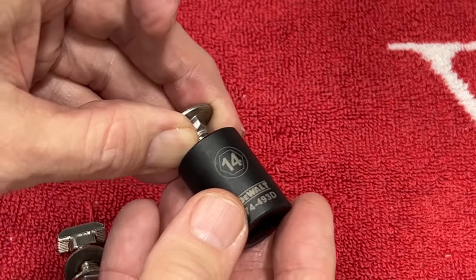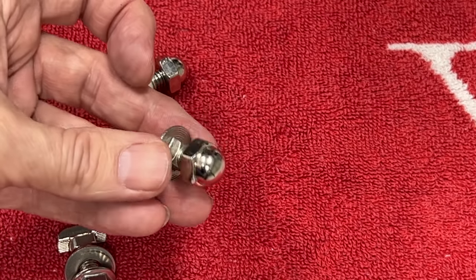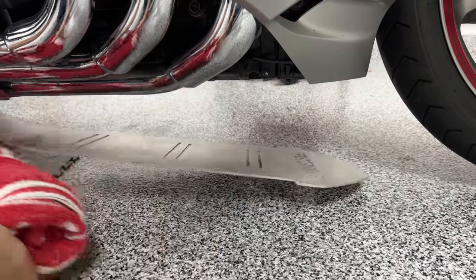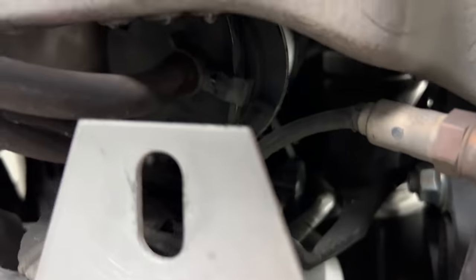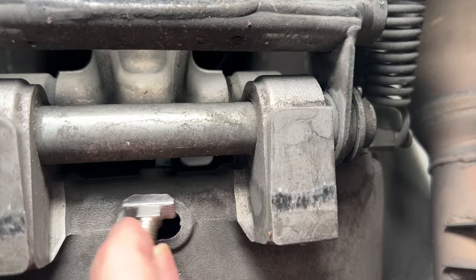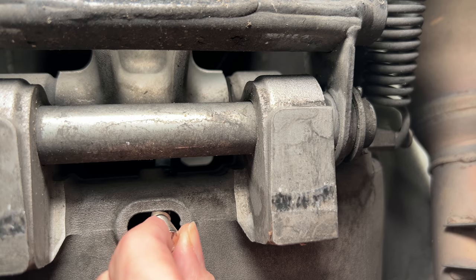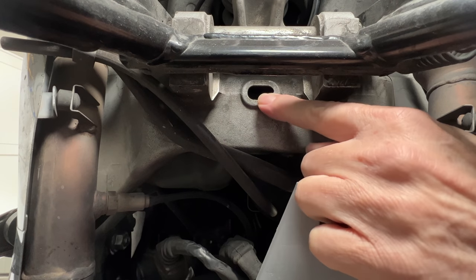The 14 millimeter fits, and it may also work with a 9/16. Looking at the center stand from the right side of the motorcycle, if you go up underneath just in front of the center stand, there is a hole in the frame. The objective is to insert the T-bolt up into that slot and then turn it 90 degrees so it holds inside the frame.